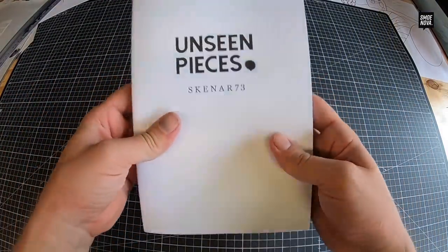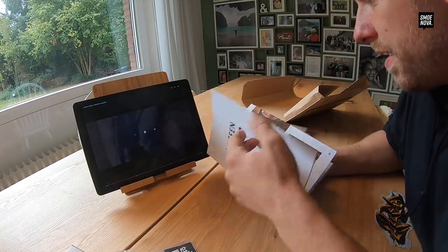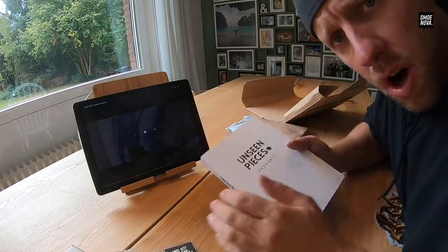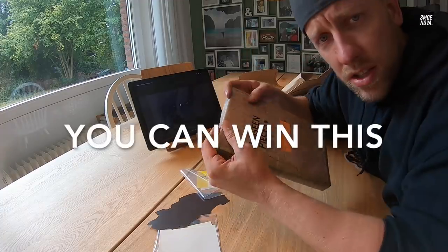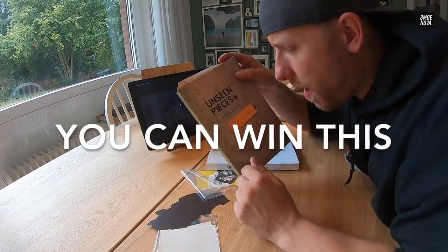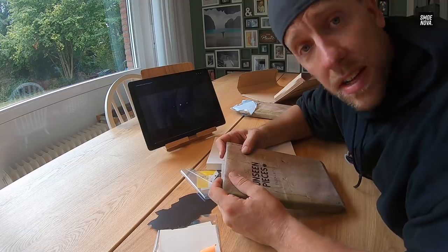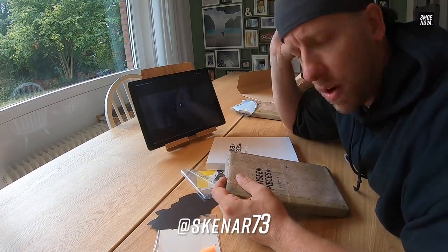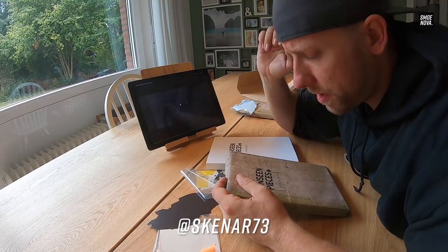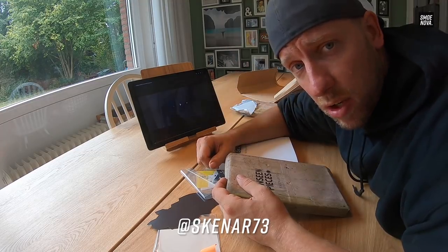It's a good book and it smells good — the book smells perfect! If you want one of these books from Scanner, you can win it — just write down in the comments why you want this book and what you think about Scanner. I will link his channel somewhere here. Please check him out and support this guy.